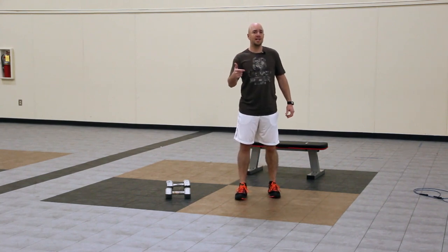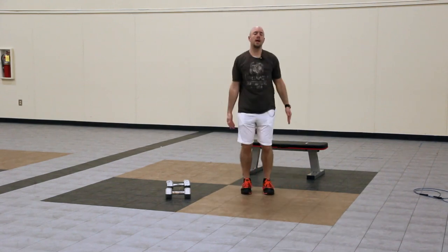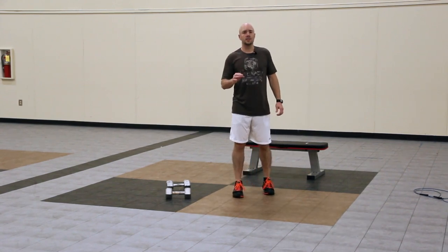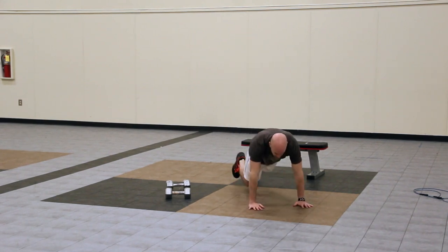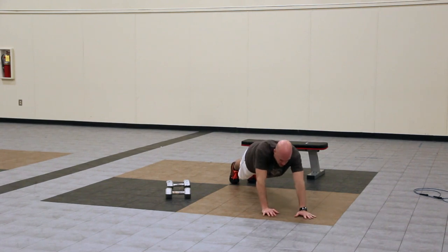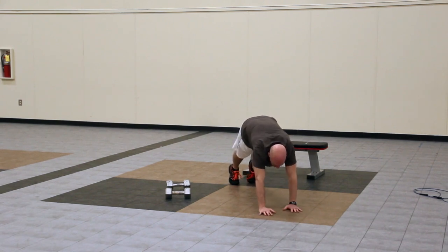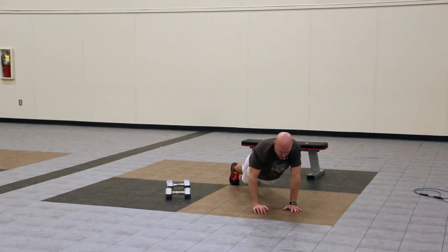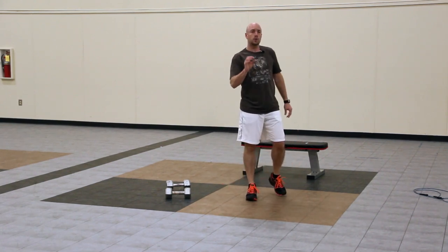Then we're going to go back to the jumping jacks again for a full minute at a nice, fast tempo. And then finally, we're going to end the circuit with hand walkouts. From the push-up position, you're going to walk your hands out and then back — about two steps forward with your hands and then two steps back. Make sure that you keep your hips low; you're not starting to pike them up. You want to maintain nice braced abs. We're going to do that for 30 seconds.